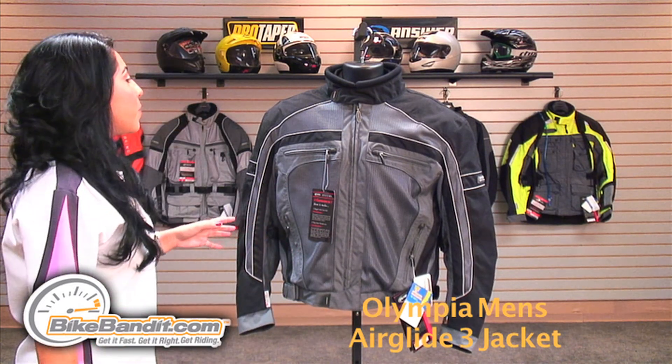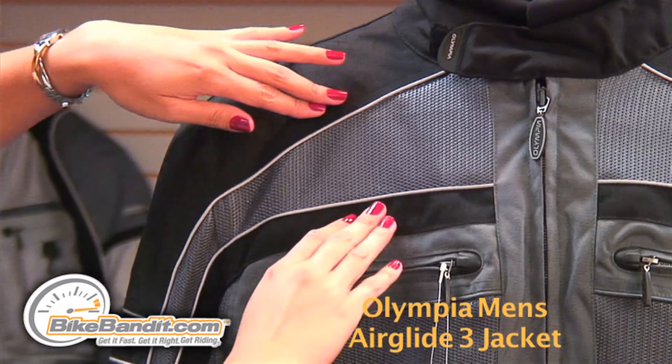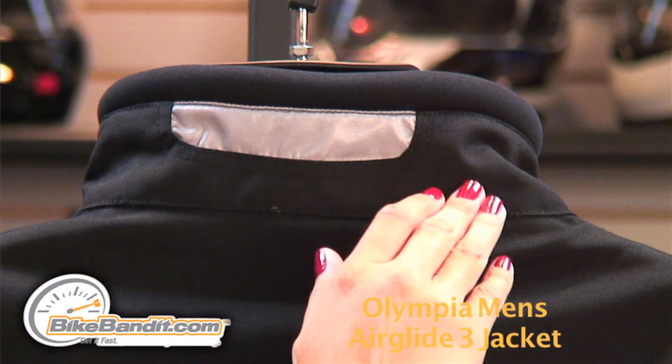For nighttime visibility, this jacket has two rows of 3M Scotchlite reflective piping coming from the chest down the sleeve, across the arms, across the back, and a reflective stripe behind the collar.